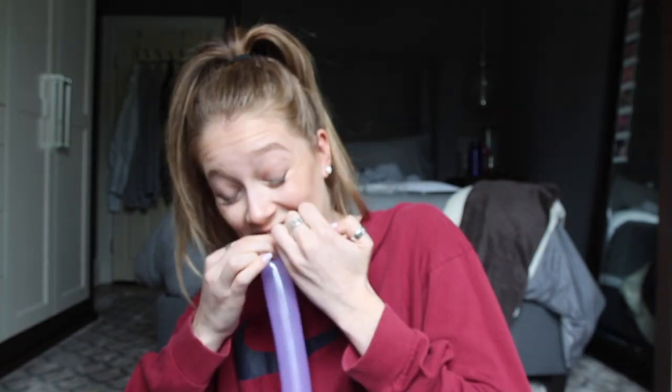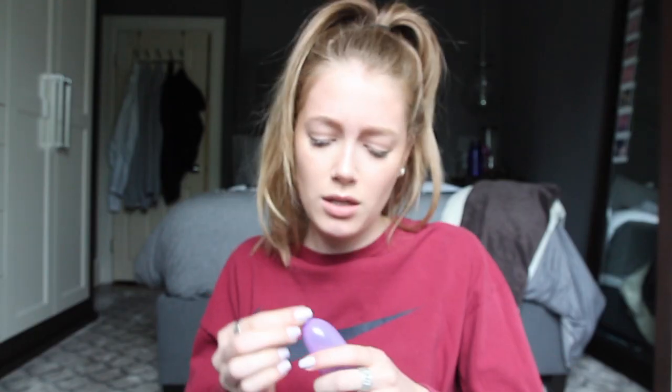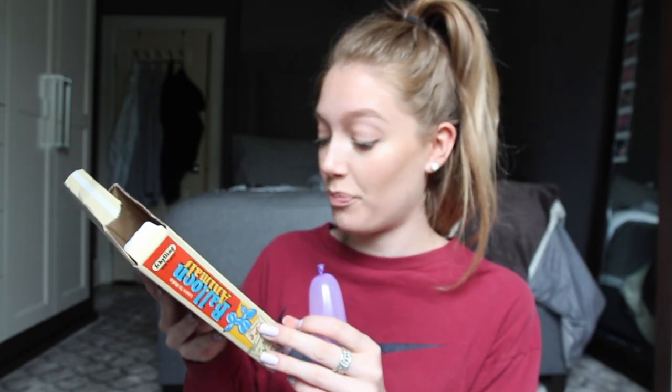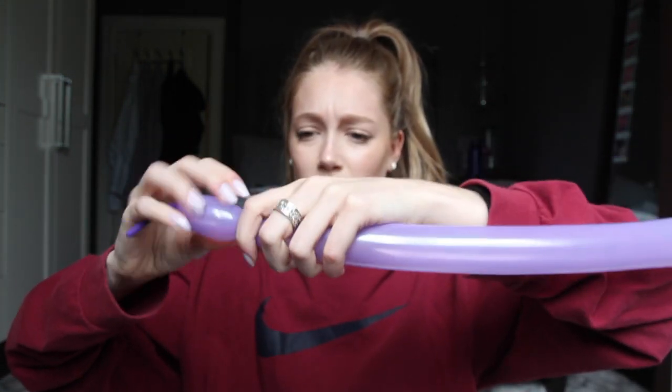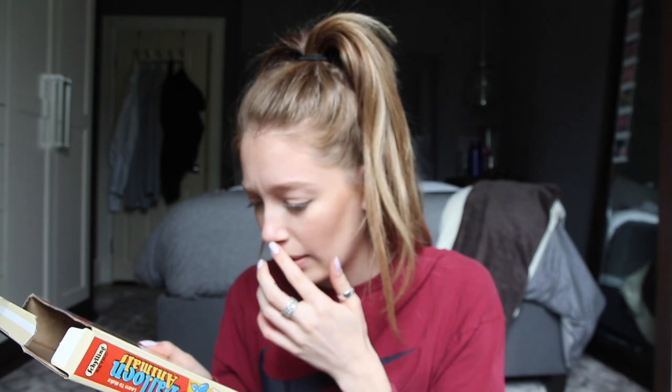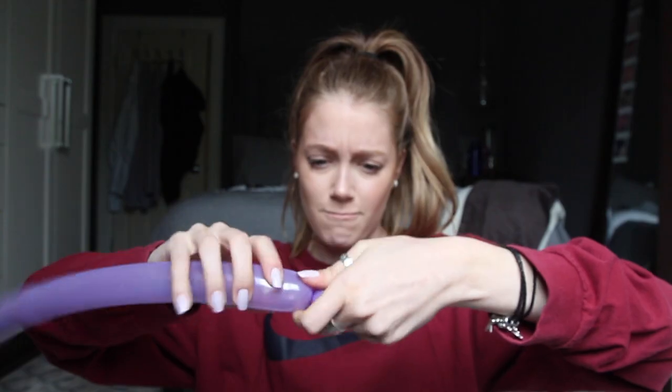Jeez. Holy crap. Seriously? Come on, come on. Please be through. Woo! So, first of all, I have to put it into little balls. Oh, really? So that's the first little ball. One. I don't know how the clowns do it. Maybe we shouldn't start with the mouse. They won't hold.